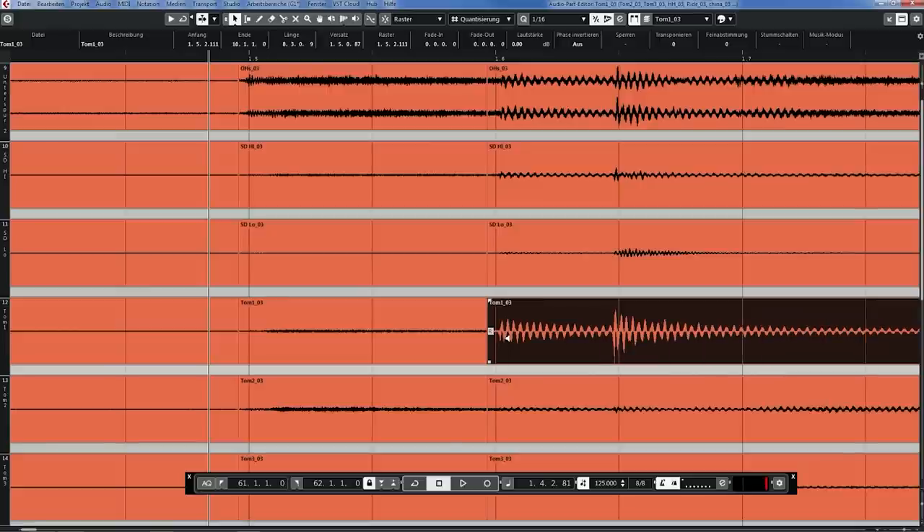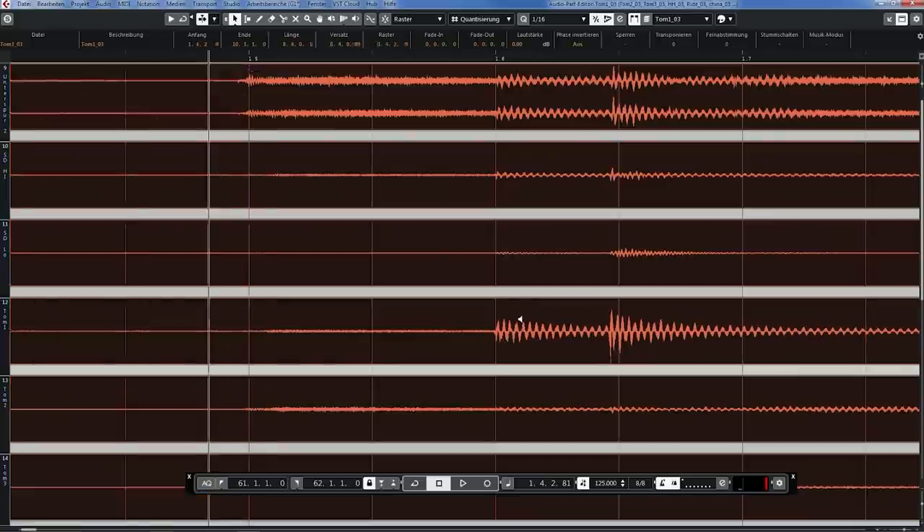Never just take this tom and move it independently — that's not going to work. Why? It's easy to understand. All those tracks have a phase relationship because all those tracks pretty much pick up all the different drums. So on the snare, you will also hear the cymbals. On the overheads, you will hear the snare and so on. During the sound check and drum recording, we hopefully make sure all those tracks are in phase and play nicely together, sounding great together. So they have a phase relationship which sounds good, and we don't want to change that, especially when you start editing.